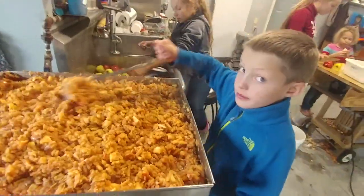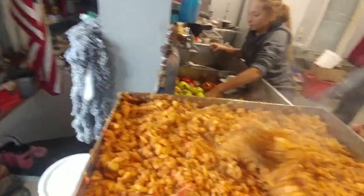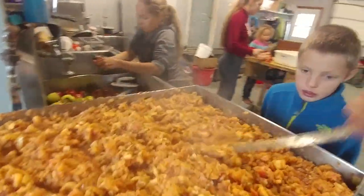Over here we've got Johan. He is mixing what will be applesauce. It's in the process of cooking but you've got to keep it well mixed when you're cooking it in such a large quantity. Otherwise it'll burn to the bottom. But that's not the main point of today's video.